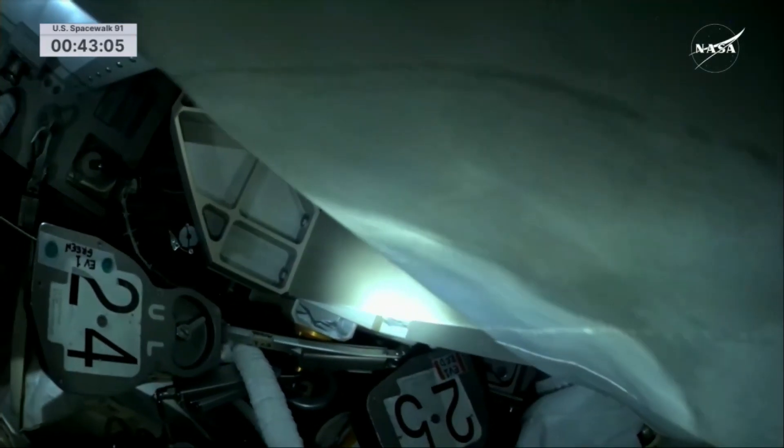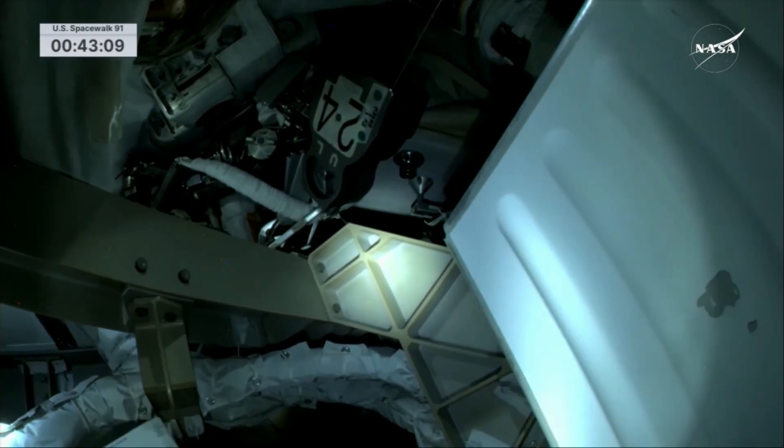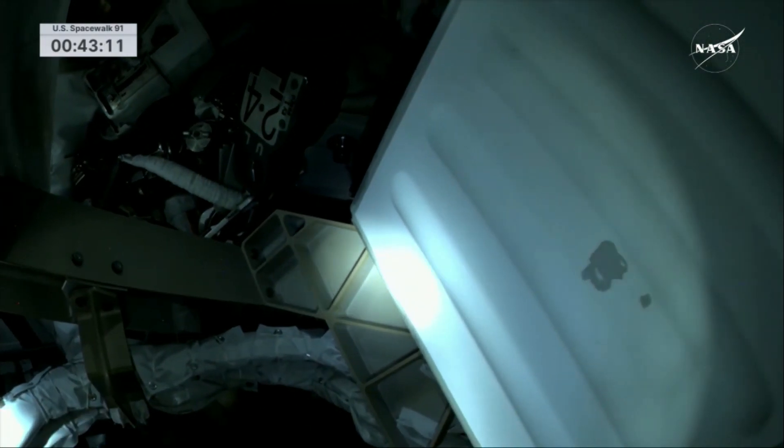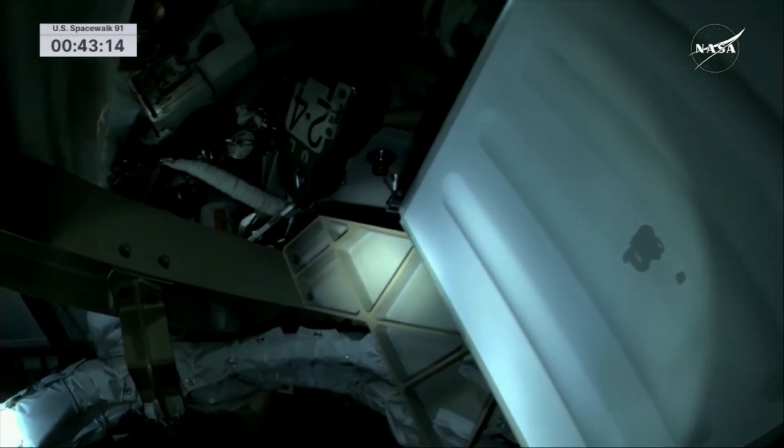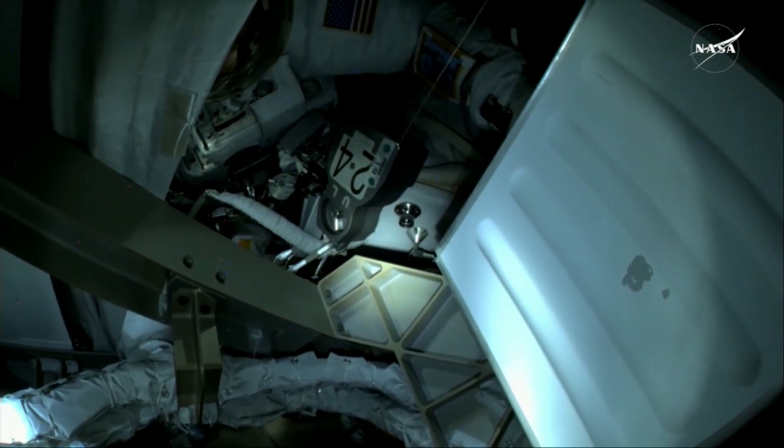The assembly unit number two has been removed from its original position aboard the International Space Station on the S0 truss, essentially the midway point of the backbone of the orbiting laboratory. And you saw from the helmet cam of Nick Haig, the NASA astronaut.